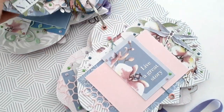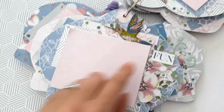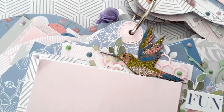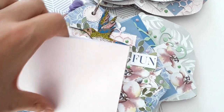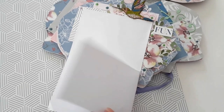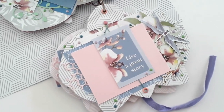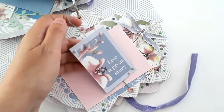Passons à la page suivante. J'ai utilisé le Colibri en Sheabird de la collection. Je l'ai recouvert avec différents Shimmer Paint pour lui donner un aspect très coloré. Pour les places photos, ça s'ouvre comme ceci et comme ceci. La page suivante utilise toujours une étiquette de la collection pour bloquer les places photos.